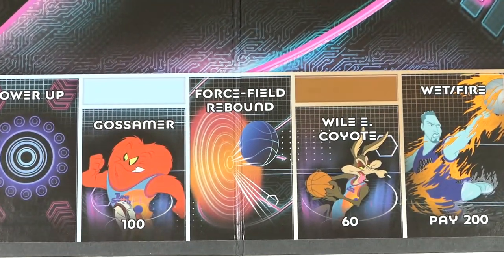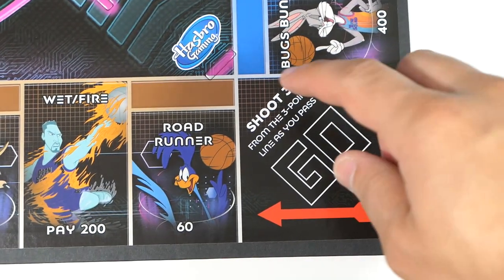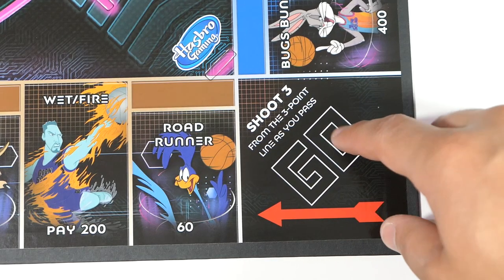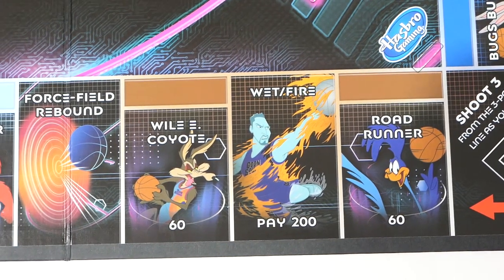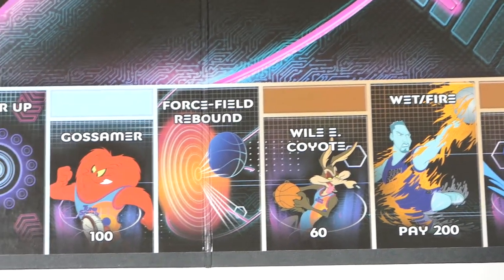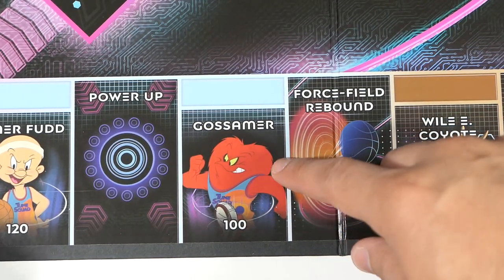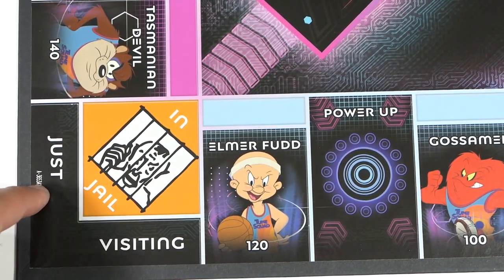Starting here you have Go — it says shoot three from the three-point line as you pass. Next space up is Road Runner, then Wet Fire, which is a new villain for this movie, then Wile E. Coyote, Force Field Rebound, Gossamer, Power Up, Elmer Fudd, and then Jail.